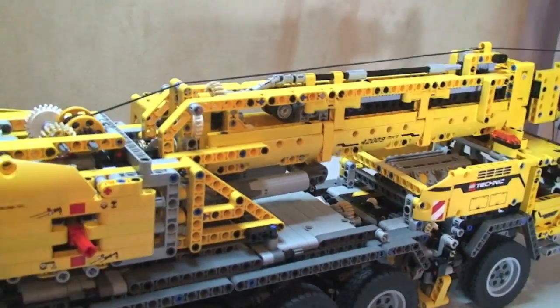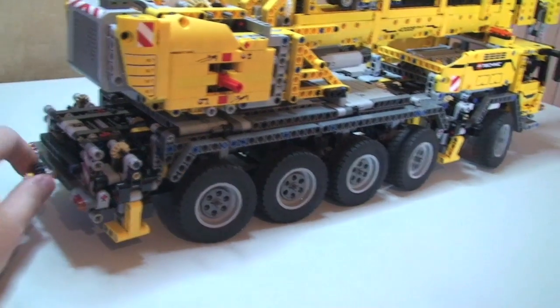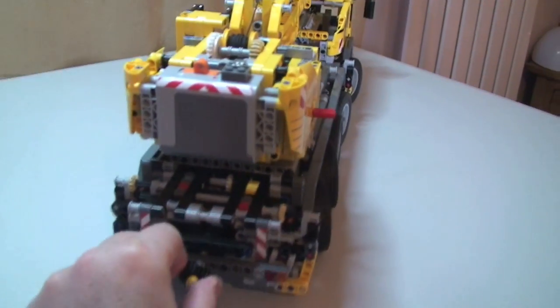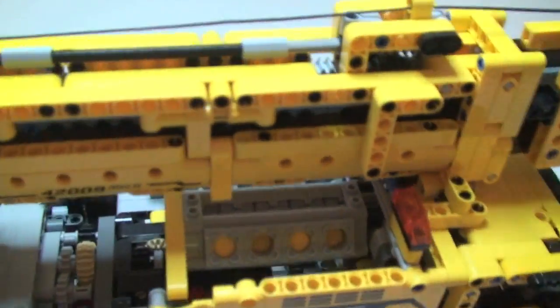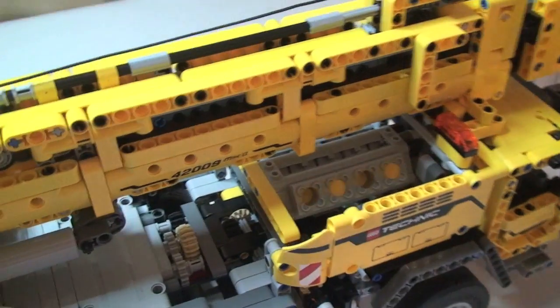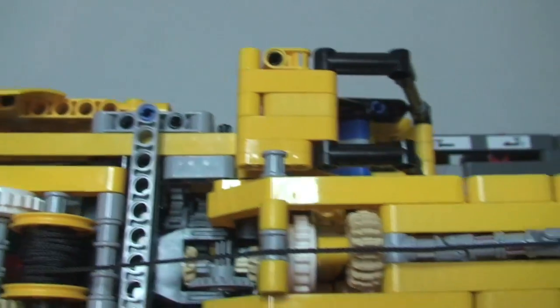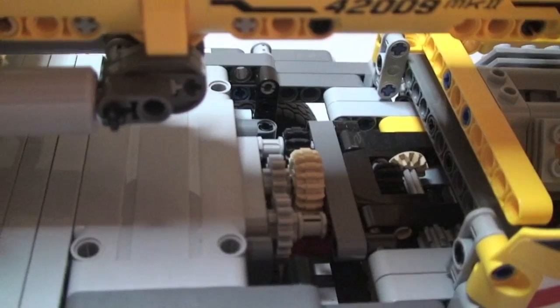Going around to the rear of the set, this wheel here actually turns the wheels — as I turn this you will see the wheels turning, and you can push the set along. At the rear you can see some good engine detail — as it's moving you can see the pistons going up and down, which is a really cool little feature. Up here is obviously the power mechanism, and you'll see all the cogs in various places which gives you an idea of the build complexity and how this all operates.